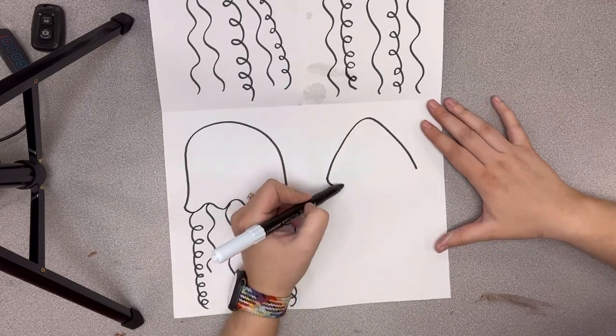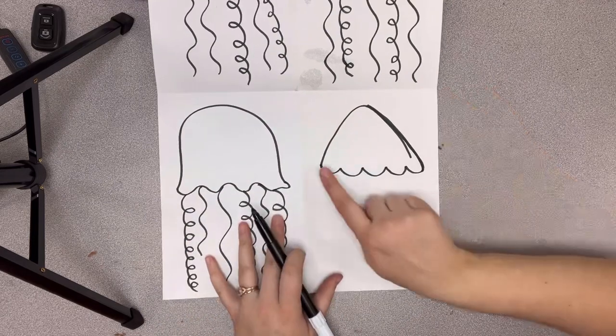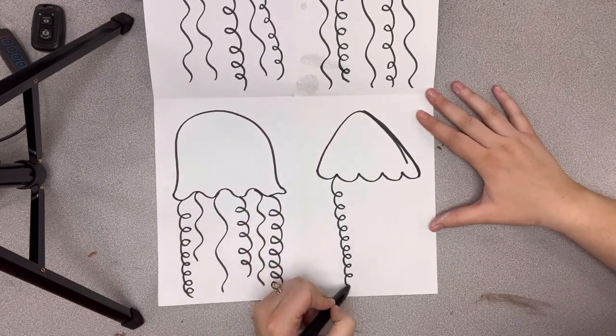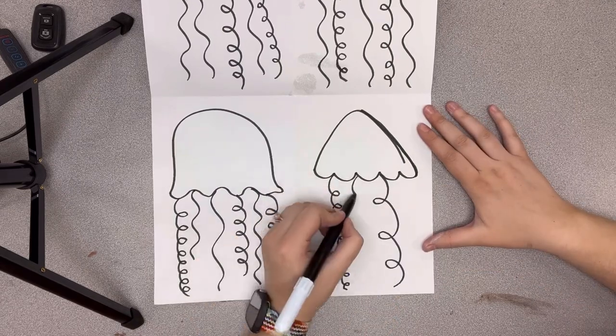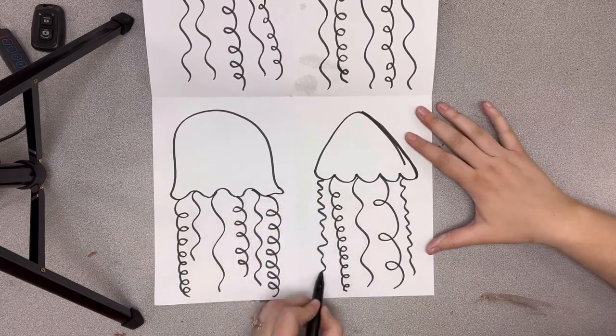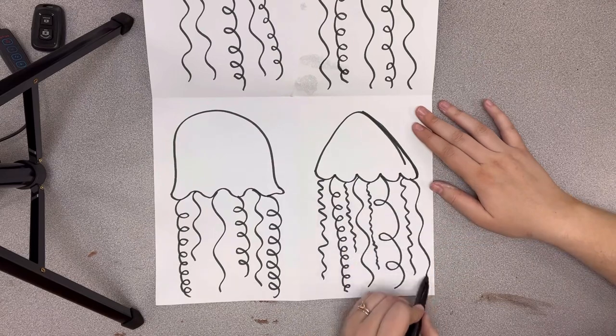For my last example I'm going to do a different size for the top — this one looks more triangular and on the bottom it kind of looks like an umbrella. You could do some tight swirl lines or some loose ones — some are loose and some are closer together. This one probably has the most tentacles, but look how they're all different sizes.